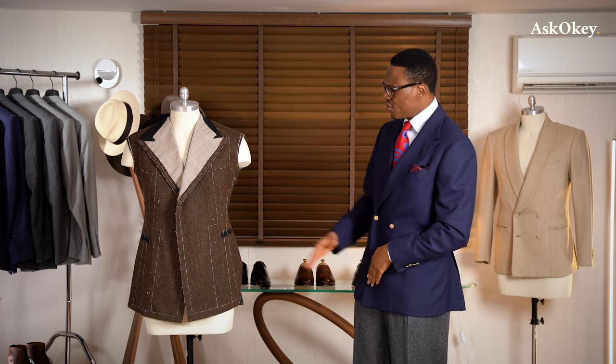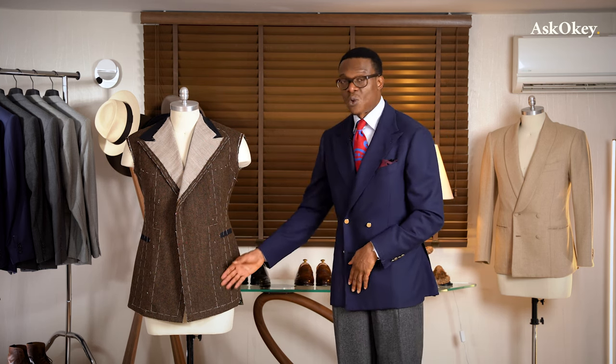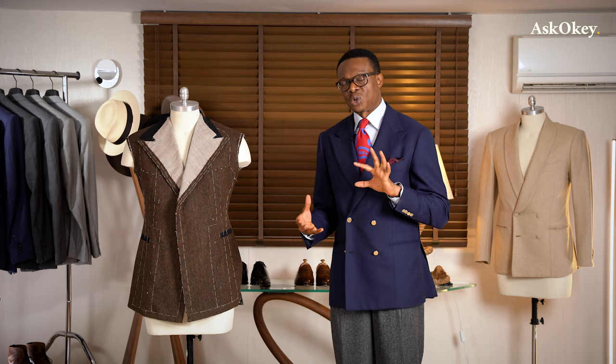The last thing would be the length of the coat. If you're taller, you could wear a longer coat. If you're shorter, you can also wear a longer coat — it all comes down to proportion. Some people are shorter but have longer legs. These are all things one has to bear in mind when choosing or having a double-breasted coat made for them.